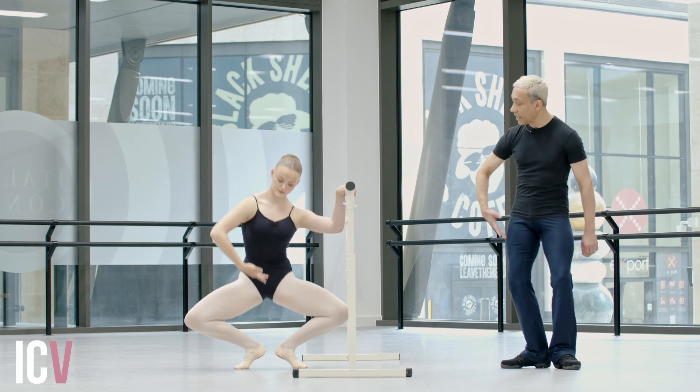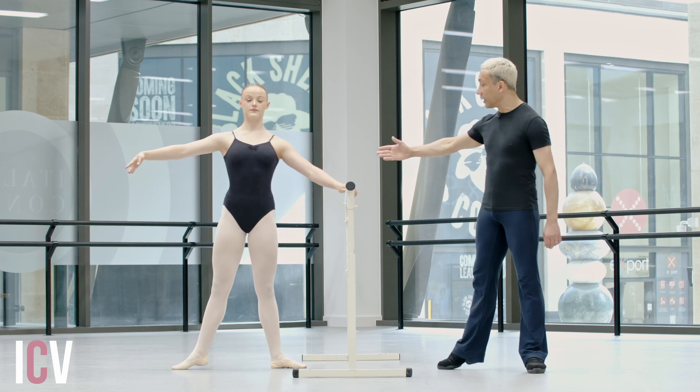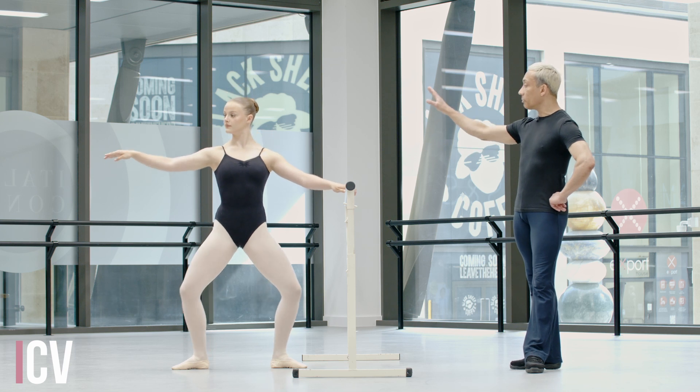Three, four, coming up, five, six. Then we're going to degage to second, lower the heel, arm stays. Repeat exactly the same. One demi, two, grand plie, regular port de bras.